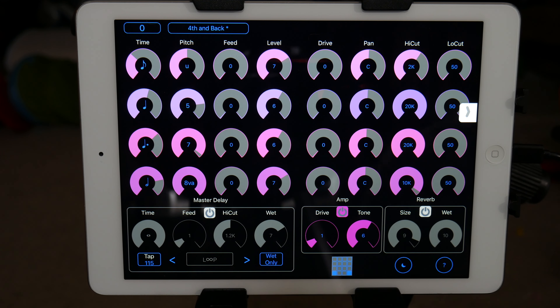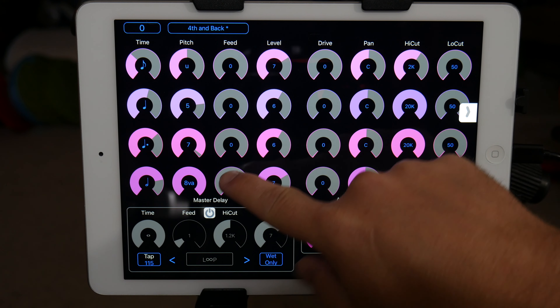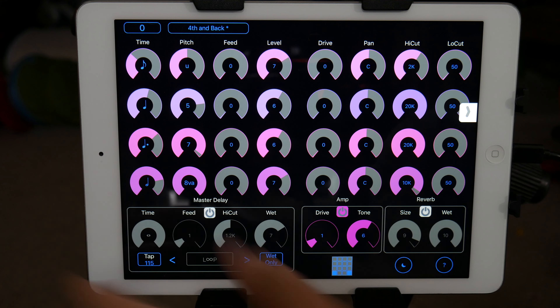Each time it sends itself back to itself, it's pitching it up an octave. So you can do some weird, crazy sequence stuff with that. It'll keep building up and building up and building up as it goes.